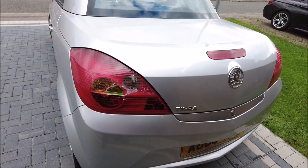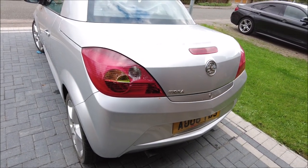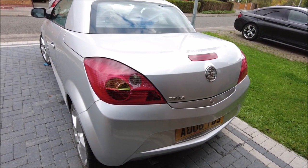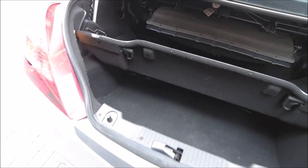Today's challenge is putting a new light in. Luckily on these they're quite easy — as I recall just a couple of bolts at the back or a couple of plastic screws and the whole unit comes straight out. So let's get on with it.